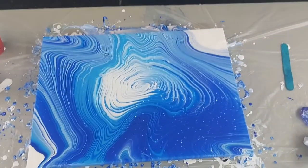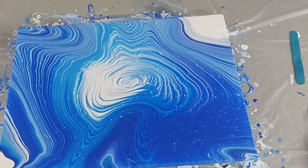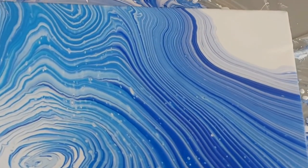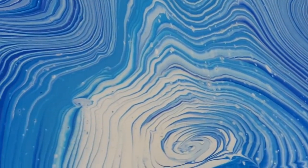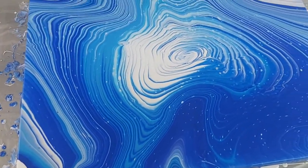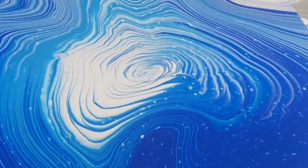All right, let's have a close look. I'm really happy with how this turned out. I'm not usually a fan of traditional ring pours with the center perfectly symmetrical and circular. I like this. What do you think?